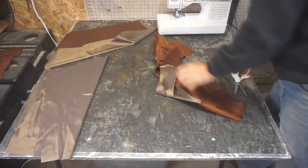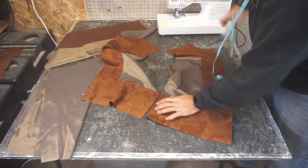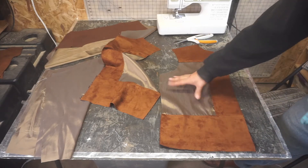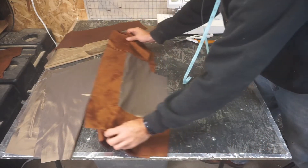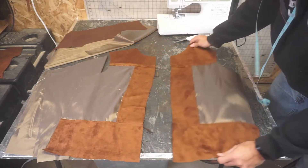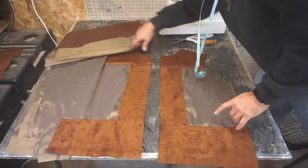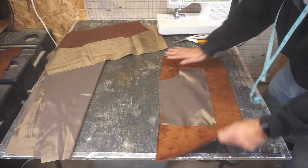We could've done this whole thing with two pieces — cut this piece and then inlaid this piece — but this is the easiest and fastest way of doing this. And it's lining, so it doesn't really matter. But these lines are gonna match up in the front, and then this is gonna line up and match up with the back panel. Speaking of the back panel, that's what we're on to next. Front is done for now.